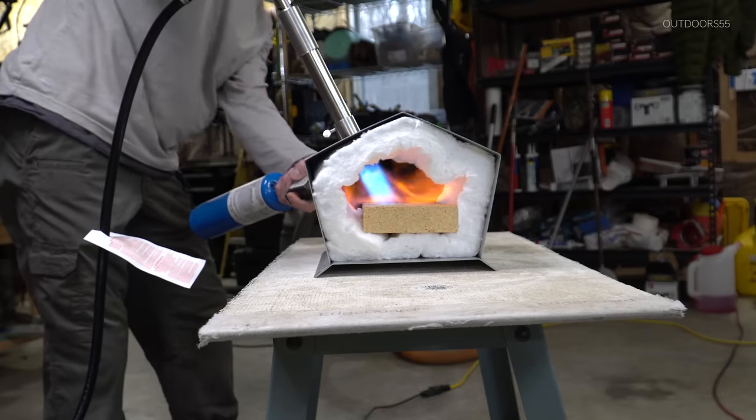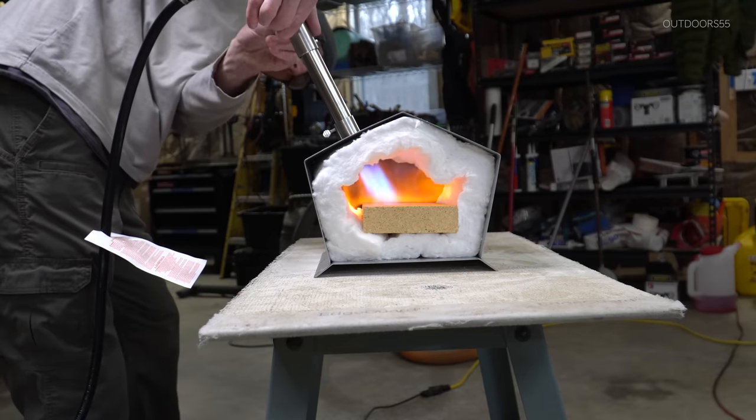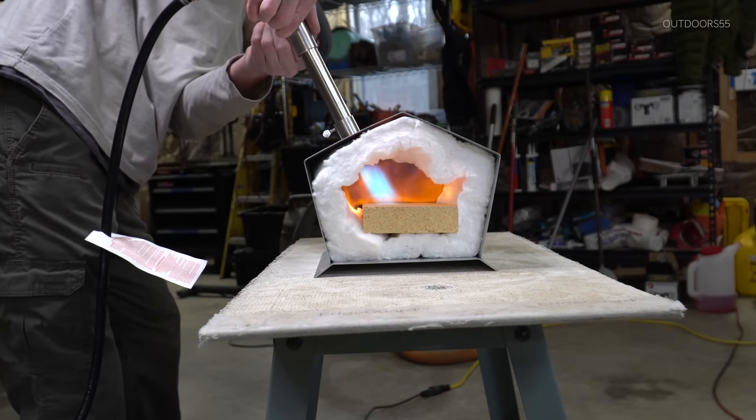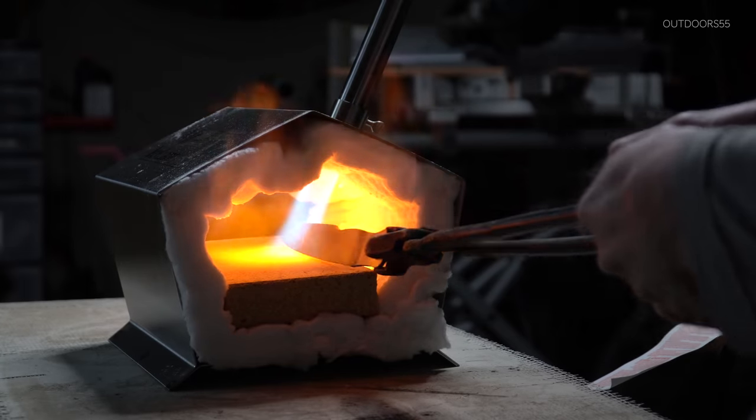The burner lights very easily and the flame adjusts easily using the sliding choke design. The burner on this forge is extremely powerful and I can already tell you it is more than capable of doing any heat treating operation within the limits of the forge length.